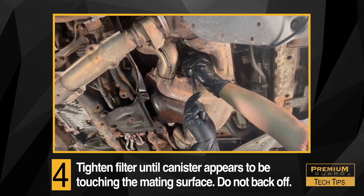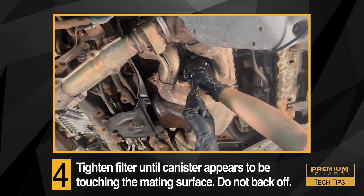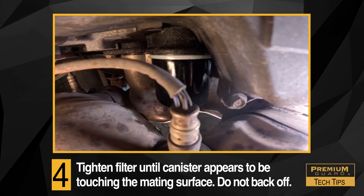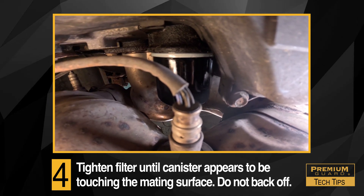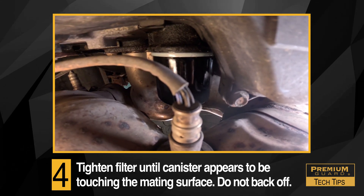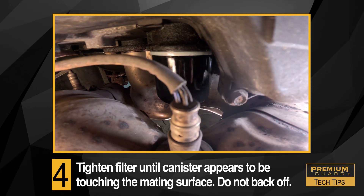Four: unlike common spin-on oil filters with late cut gaskets, a spin-on oil filter with a P-style gasket must be tightened until the metal canister appears to be touching the mating surface on the oil filter housing. Most importantly, do not back it off once it is tightened.